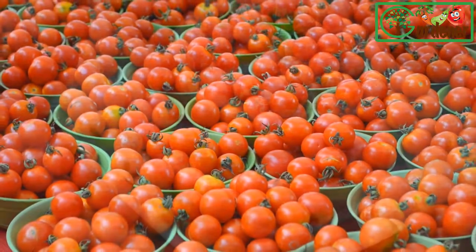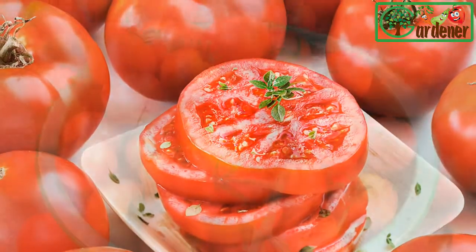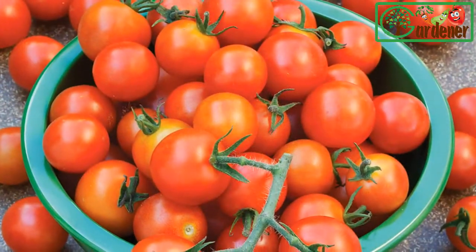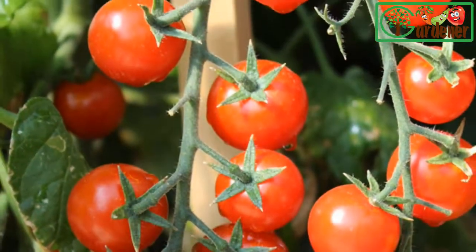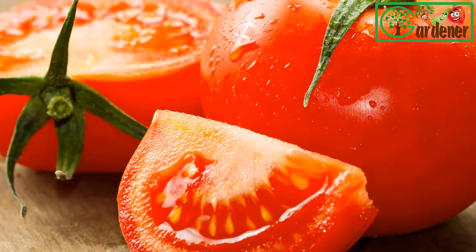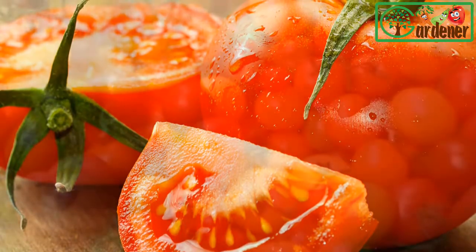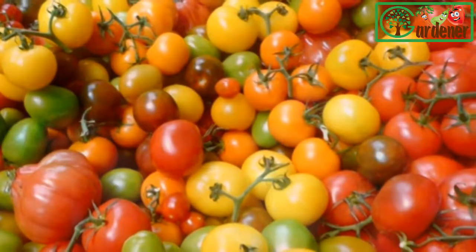Tomatoes will surprise you — they can withstand mighty close quarters and still deliver. If you don't have space in the ground but you do have a hanging planter or a bushel basket and a sunny spot somewhere indoors or outside, prepare to grow your own tomatoes. Container pointers: sun — container tomatoes, like those in the garden, need at least